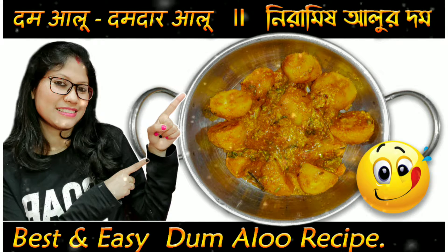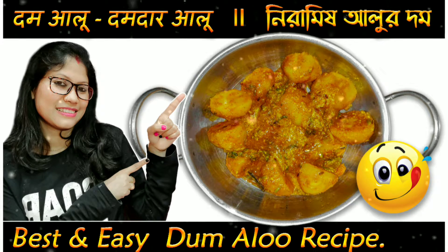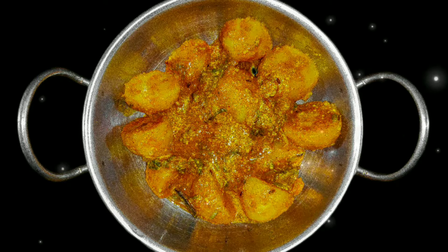Today I will show you a tomato sauce. We call it Neeramish Dumb in Bengali. You can enjoy it with Puri, Roti, and Parathas.